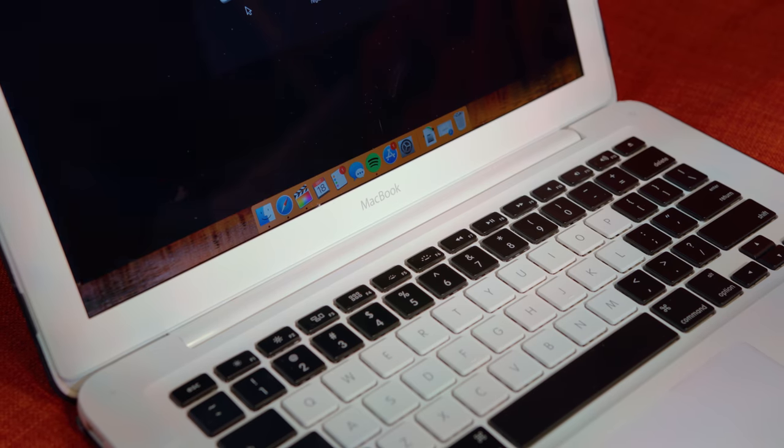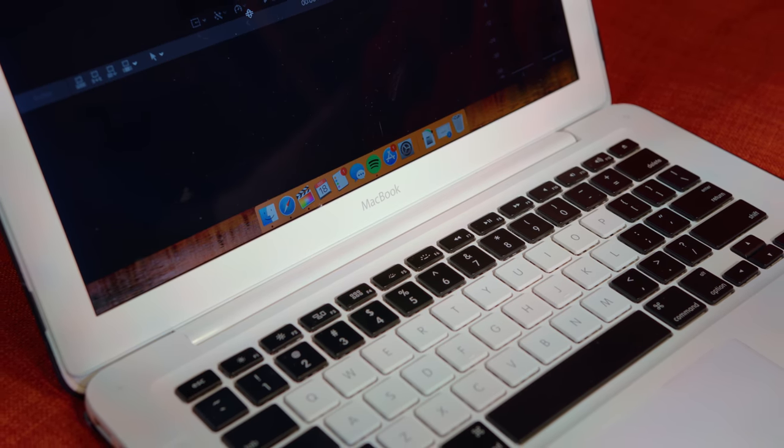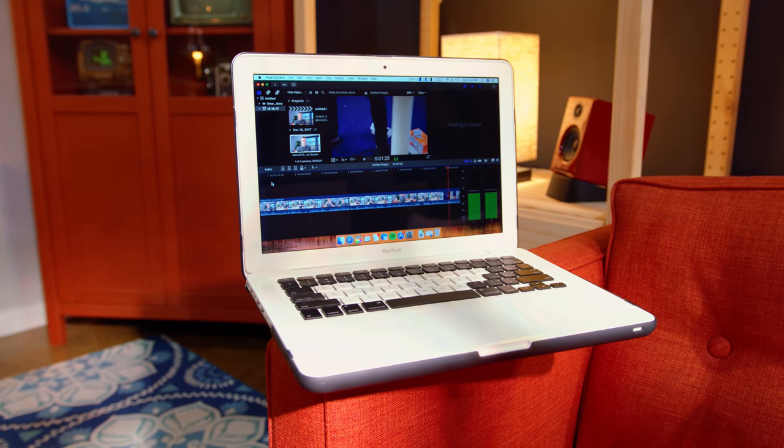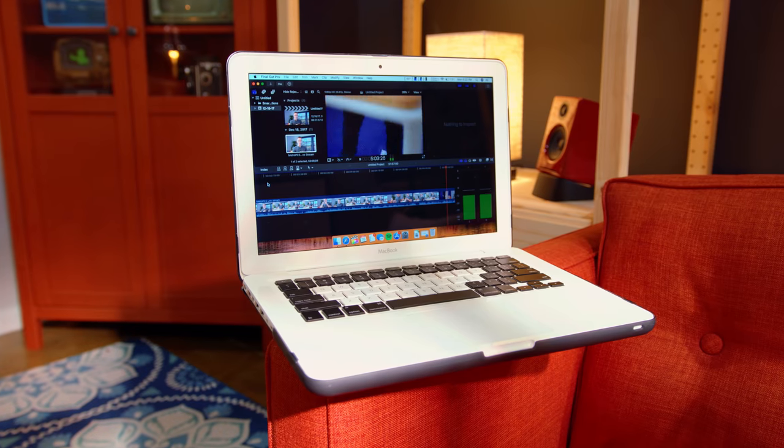What's especially impressive is that even some high-end apps like Final Cut work. And I'm being serious — you can load up some 1080p video. 4K is a little bit too much for the MacBook to handle, but even the most recent version of Final Cut 10.4 is actually able to handle 1080p pretty well. You will need some patience when it comes to the render side of things, but again, this is a 2009 MacBook that I bought off eBay for $200 and I'm editing actual HD video inside Final Cut.